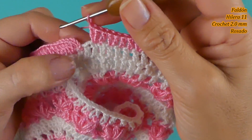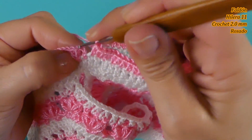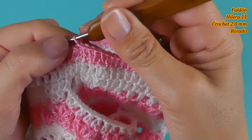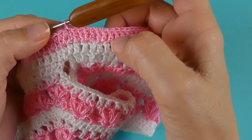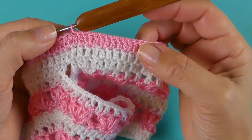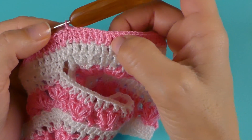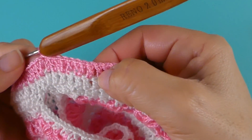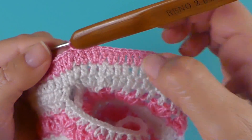Voy a finalizar: tejo el punto alto y luego tejo el punto deslizado en la tercera cadena. Si a ustedes les faltó algún punto en esta hilera o les sobró y no coincide con hacer dos puntos juntos, 1 y 2, 1 y 2, lo pueden acomodar. A mí en este caso tuve que hacer dos puntos seguidos y luego dos juntos, dos juntos, y terminé con uno.